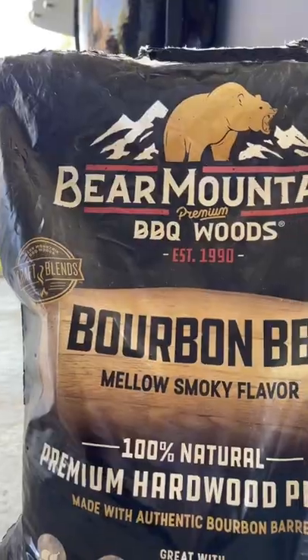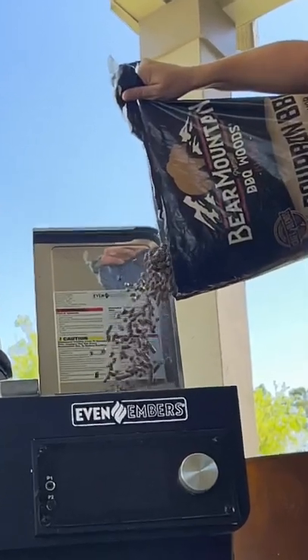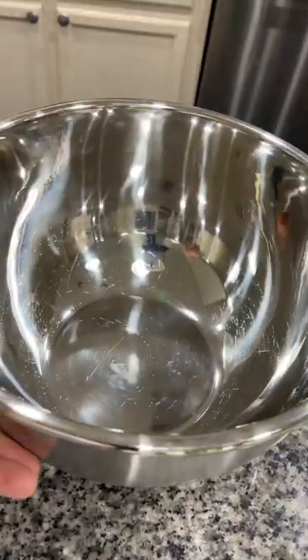Let me show you how to make these creamy jalapeño popper sliders. The first thing I'm going to do is load up my pellet grill with my favorite Bear Mountain pellets, which you can find at Lowe's, and get it preheating to 350.